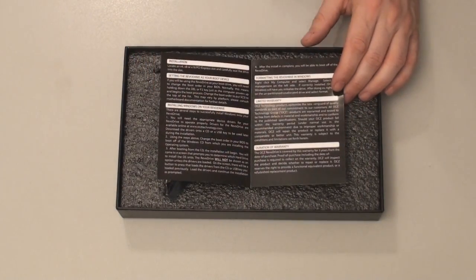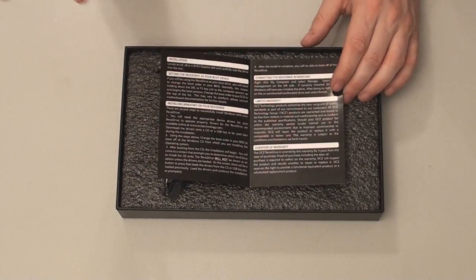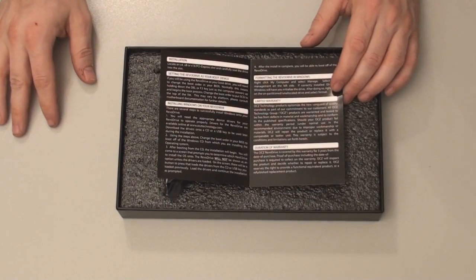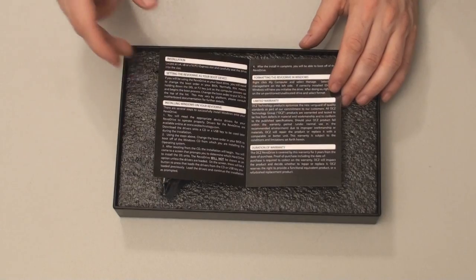It also tells you how to format the Revo Drive in Windows if you're just using it as a storage drive. It mentions a limited warranty, and the warranty on this product is three years, which is pretty standard.